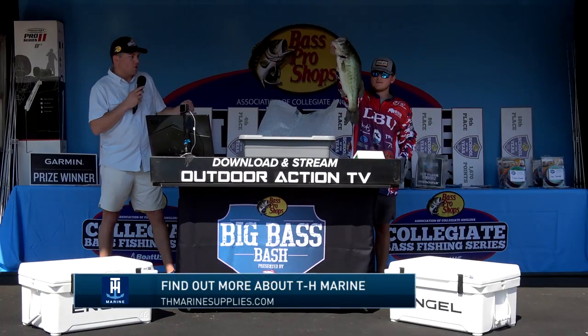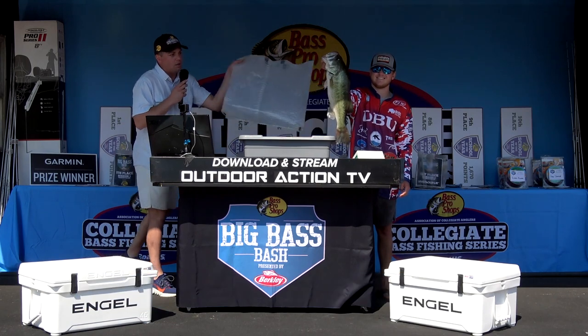Luke Duncan here in the TH Marine booth. At TH Marine we take fish care very seriously. We have developed a line of products for many years to ensure your bass swim off at the end of the day after you weigh them in at the tournament.